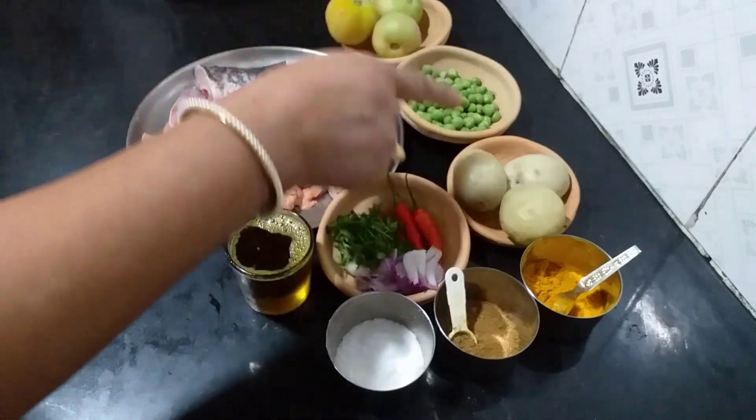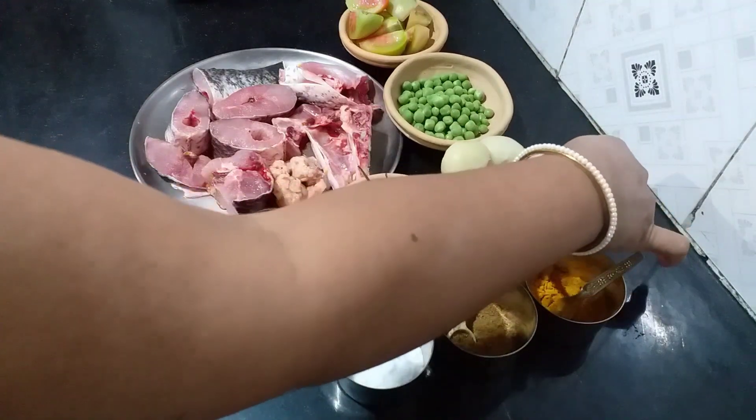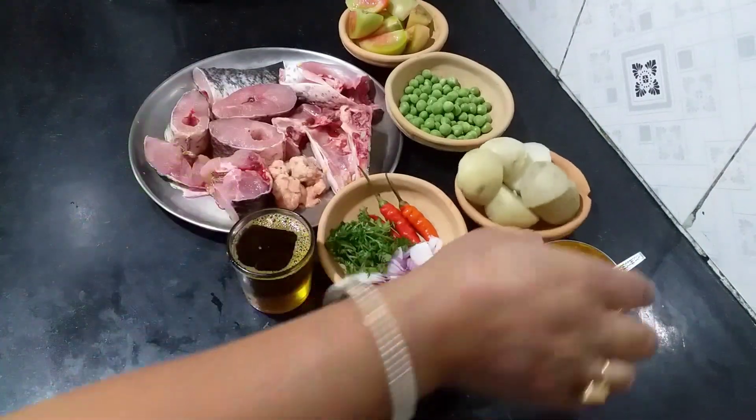I will cut the apple as well as the hot water. Let me refer to the hot dough from the ground.